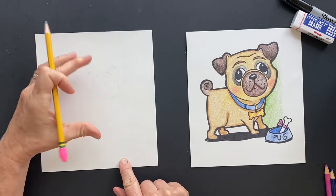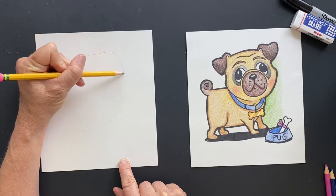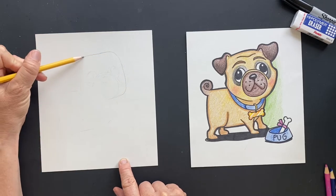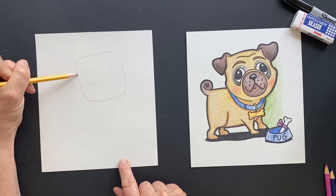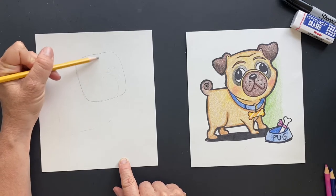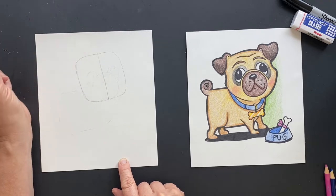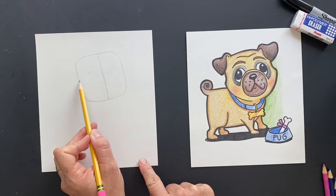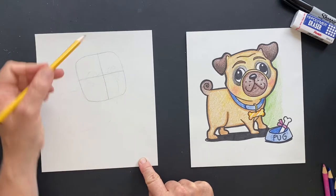Okay, so we're gonna start with his head — it's kind of crooked — so we're gonna do a square. This is gonna be a rounded square. And then this is like the center of it. We're gonna find the center of the square so we know where the muzzle is.